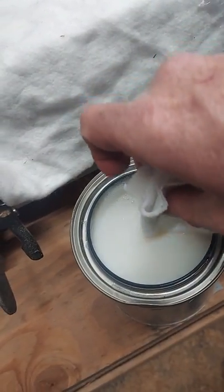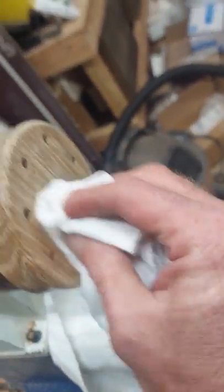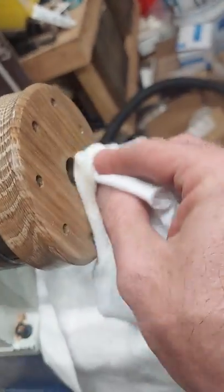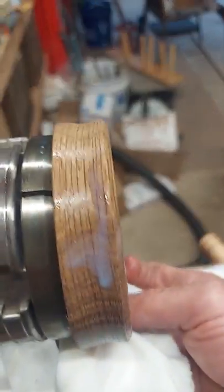What I do is I just dip my rag, just like so, get it on there, and I just rub it on. Cover the whole surface, soak it down. I'm not a professional woodworker, so this is probably wrong, but I don't care — it works. The finish on my calls looks really, really good after I get done with them. After I soak this down pretty good — as you can see, there's a drip.